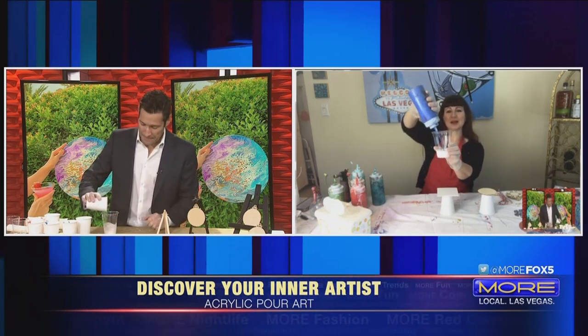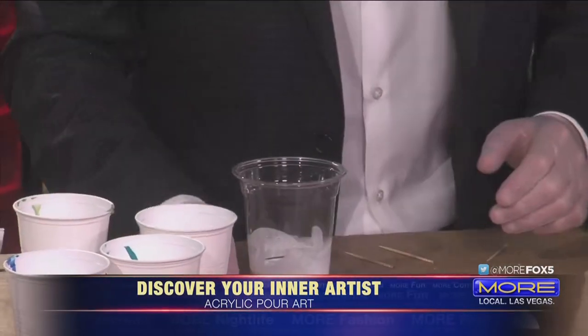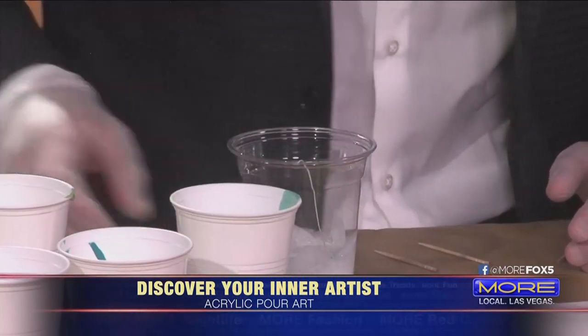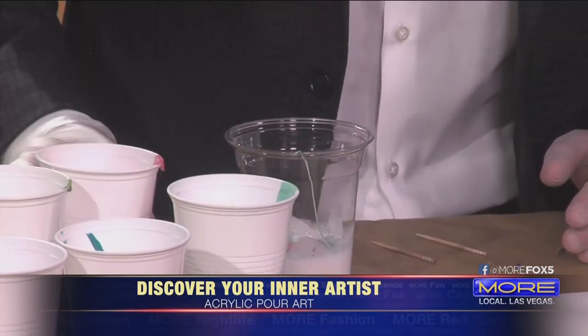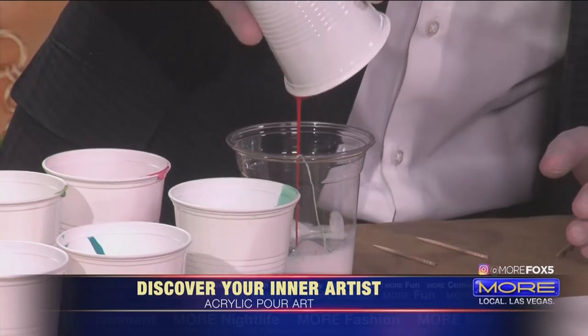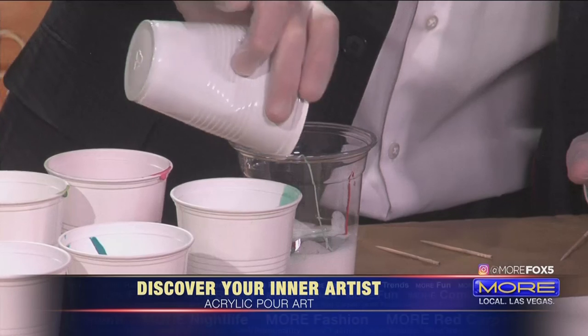I'm going to be doing the same, but with my little squeeze bottles. Just dump the whole thing in. With acrylic pour painting, you don't want to mix the paint — you just want it to sit next to each other. I got red, I already did the greens, got brown.